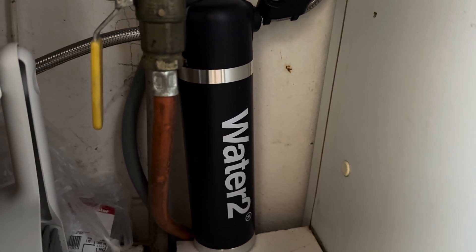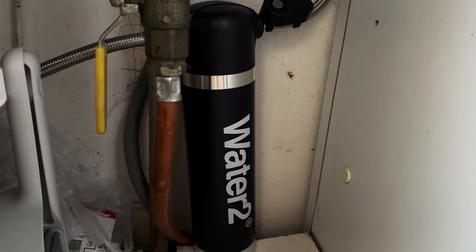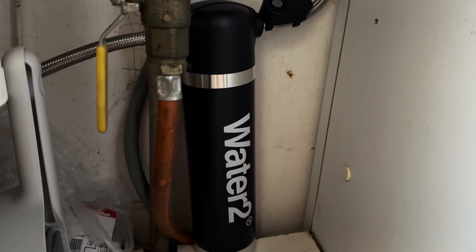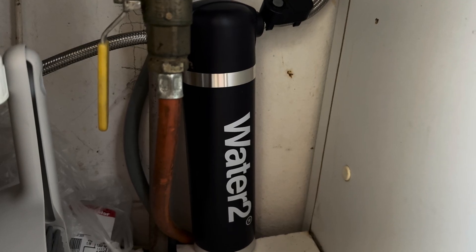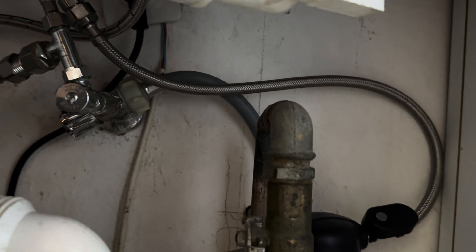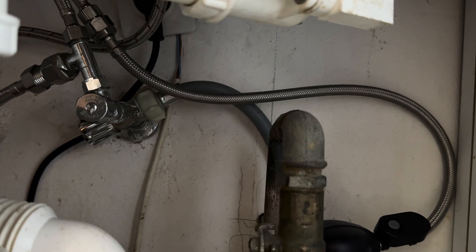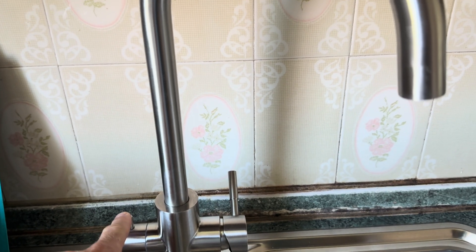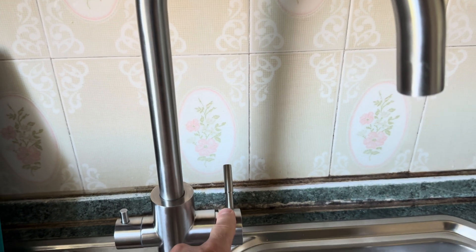Just a quick test of the Watero 2 filter that's been in use for about six to seven months. So that's the hose going to a dedicated pipe which is completely separate from hot and cold water.